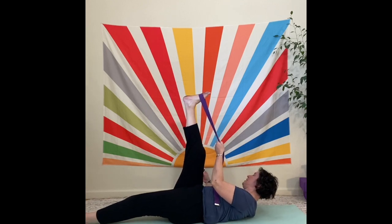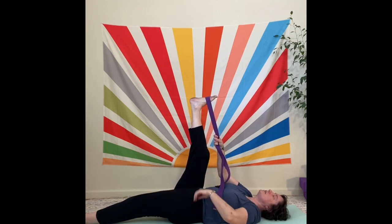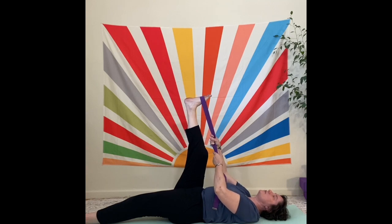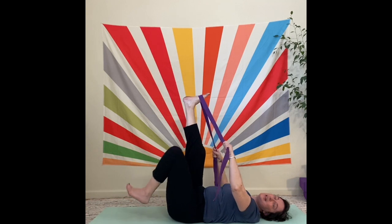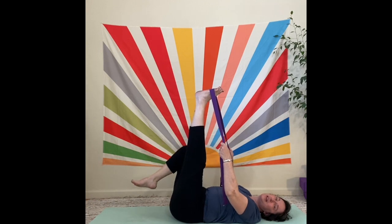We're going to start to push the right foot up in the strap and let the left foot drop down. You might straighten it out or keep it bent. Just keep pushing into the strap. I'm going to set the timer for 30 seconds. You want a little bend in the knee, the back nice and long. There's sometimes a little bit of an arching in the low back — that's normal and good.